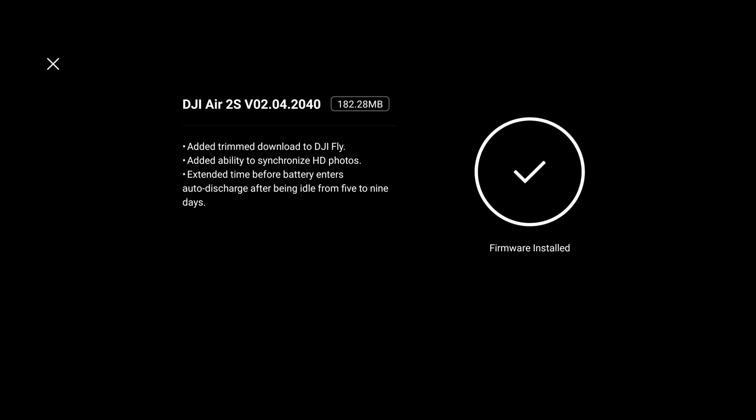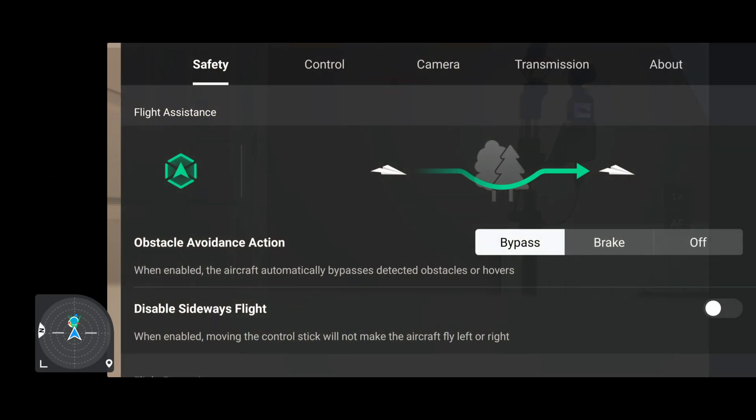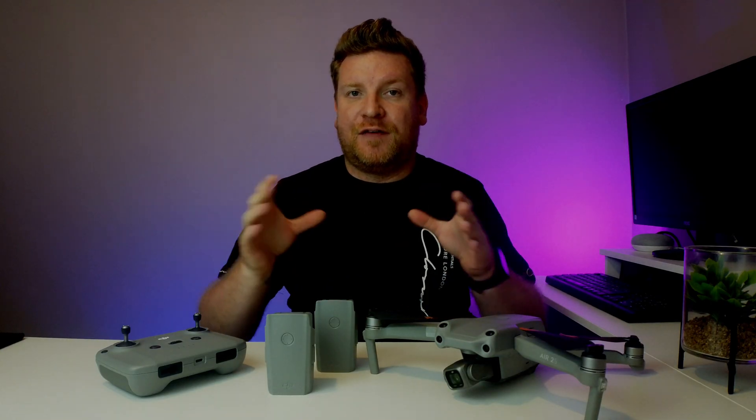That's now fully installed. Let's click the X button, click Go Fly, then click the three buttons in the top corner, scroll across to Camera, and scroll down — and as you can see, Auto Sync HD Photos is now on.